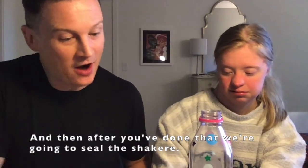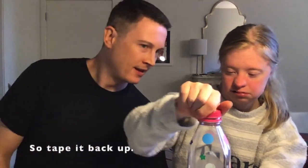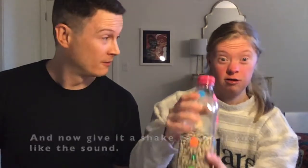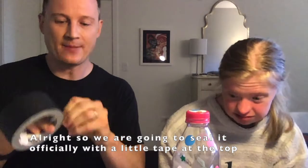After you've done that, we're going to seal the shakeray — tape it back up. Now give it a shake to see if you like the sound. Good. We are going to seal it officially with a little tape at the top.